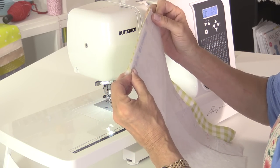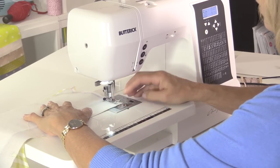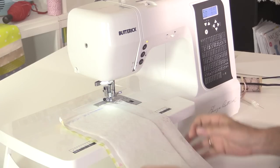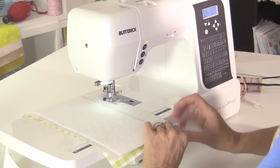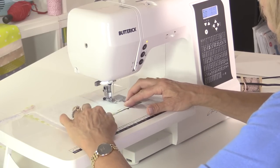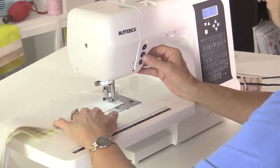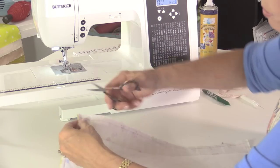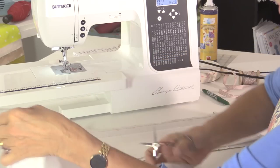We'll do the same with the other two pieces — right sides together. This gingham doesn't really have a right and wrong side. When you come into a corner, stop with the needle in the down position, and that'll enable you to pivot without losing the line that you're stitching to. Then back down the final side. Now we're going to snip off the corners — just cut straight across. That will allow the corners to be a little bit more pointy when you turn them right side out.